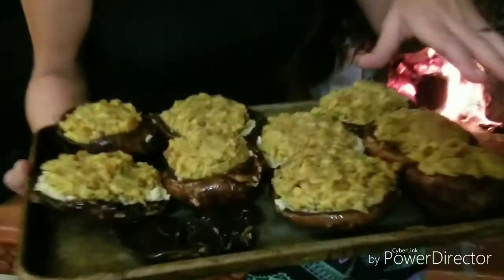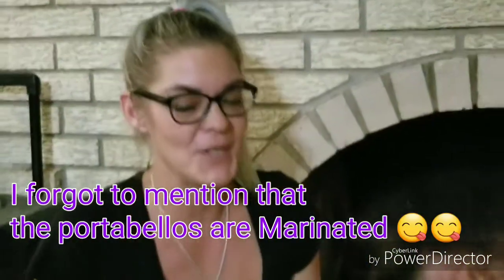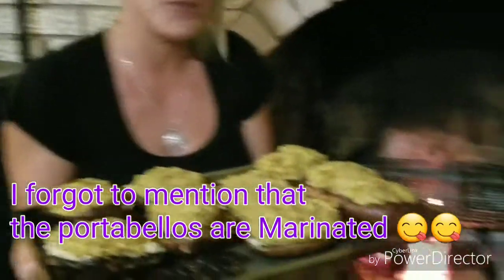So here we have our stuffed portobellos. They're stuffed with artichoke on the bottom, a handful of some vegan stuffing on the top, and then later when they're almost done we're going to put some of our favorite smoked Gouda — vegan of course — on top. So we're going to put these on the grill.